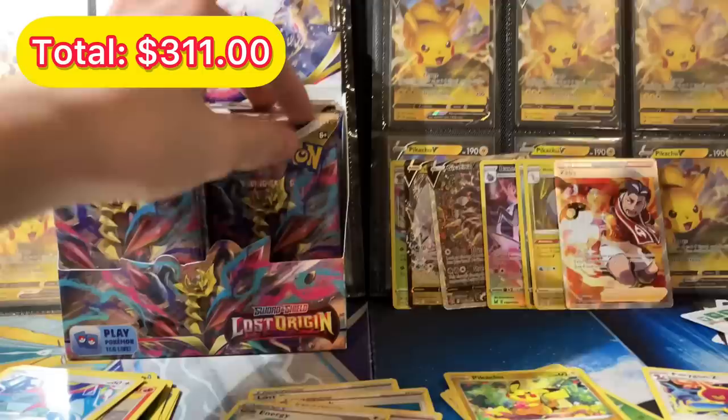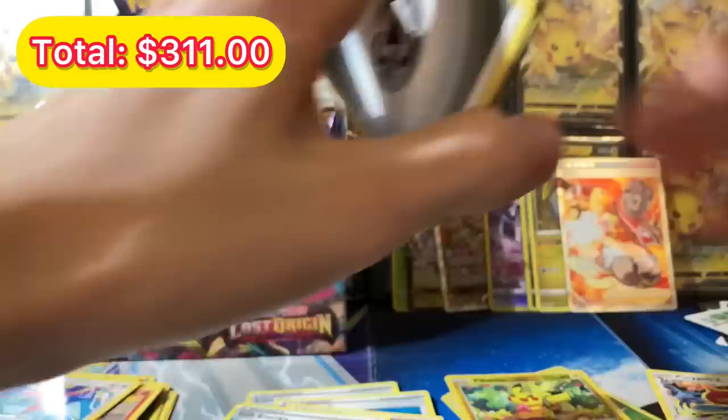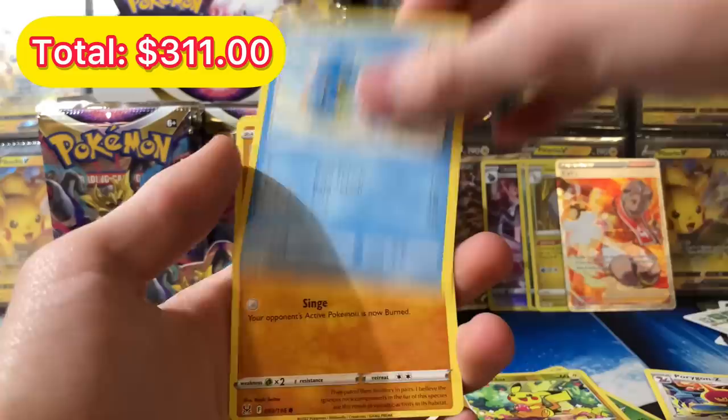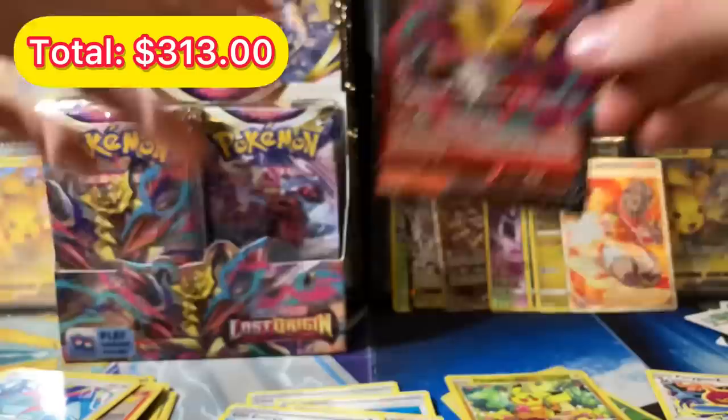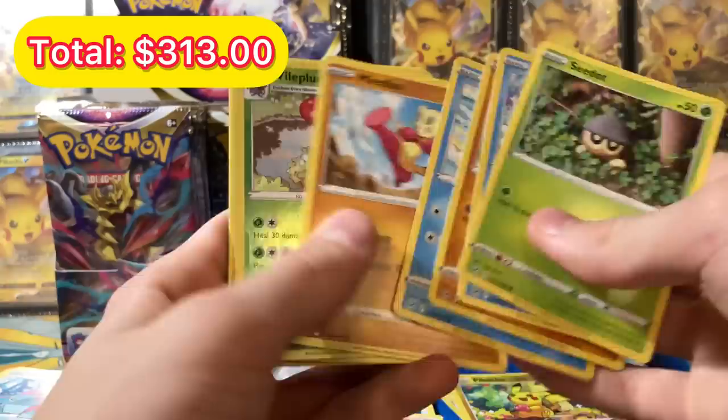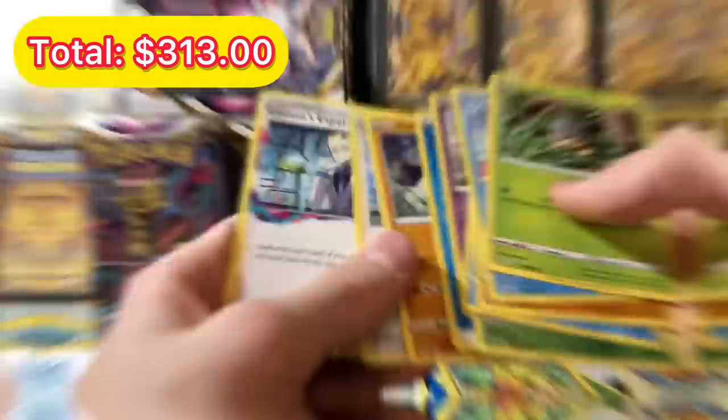If these pulls continue being this crazy, I think I'm going to lose it. We got a Horsea, Shuppet, Shellos, Hisuian Growlithe, Litwick for the reverse, and a Delphox V — let's go, that's awesome! Next pack artwork looks like Tornadus but really different. Going straight through: Viol Queen for the reverse and a Mimikyu regular rare. About six packs left.